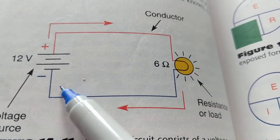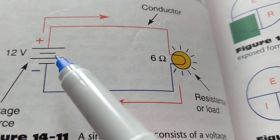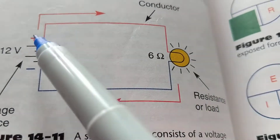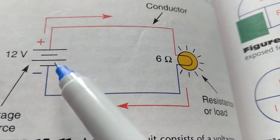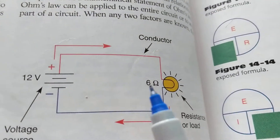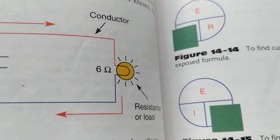Basic rule: you have to have a complete path for current to flow. If this wire is cut or open, current cannot flow to light the bulb. If the bulb itself is burned out and open, same result. If I leave the positive, I should get back to the negative for conventional flow. That's the rule and the foundation we're going to build on.